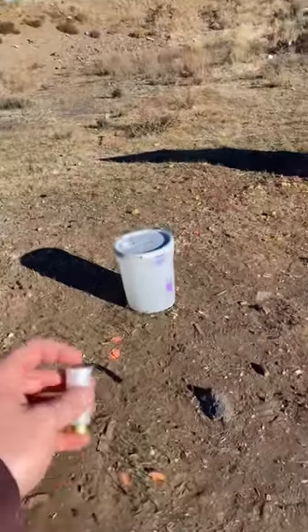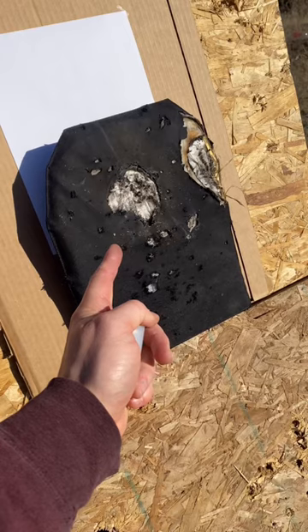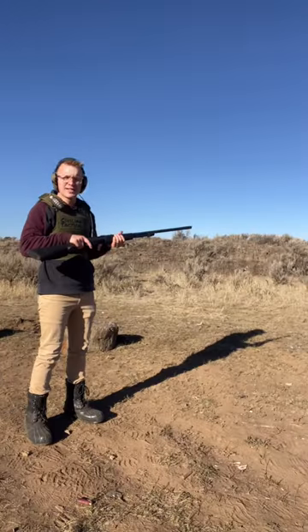First up will be our patented water jug test, and next we're going to see if it can defeat hyper-thin body armor sent to us by Safe Life. Two targets set downrange — first up, water jug. Let's go.